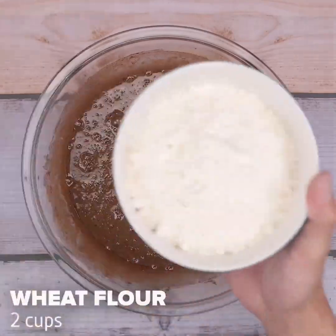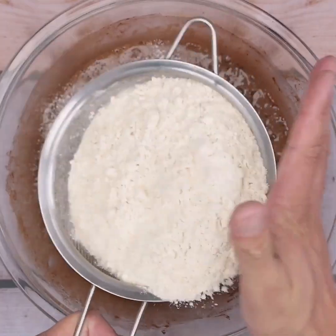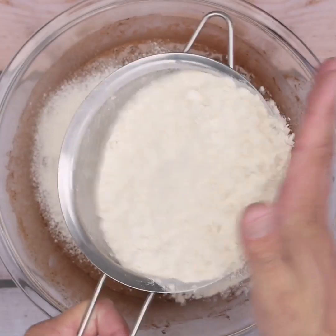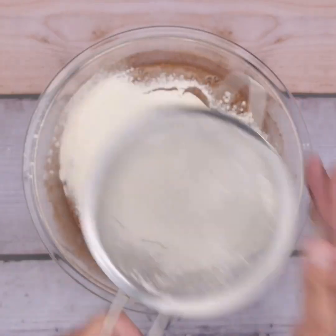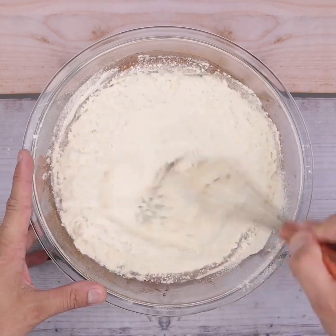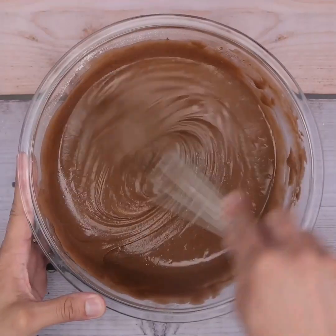Once this is done, I will repeat the process, but this time I will sift 2 cups of wheat flour and stir until it becomes a dough. Tell me if you have any delicious chocolate cake recipe — I'd love to know. This recipe is perfect for an afternoon snack and combines really well with a cup of coffee.